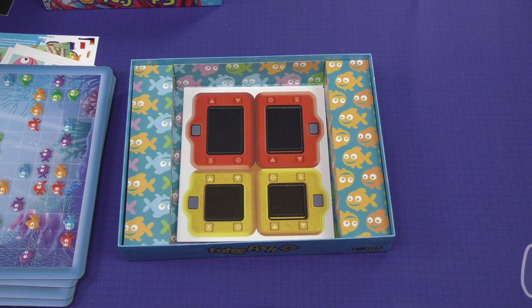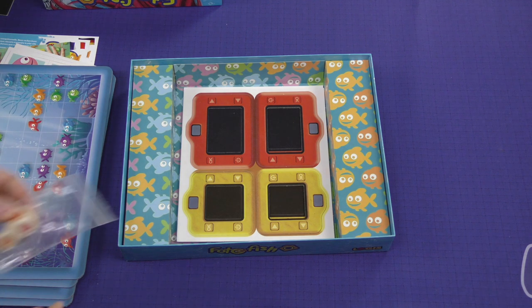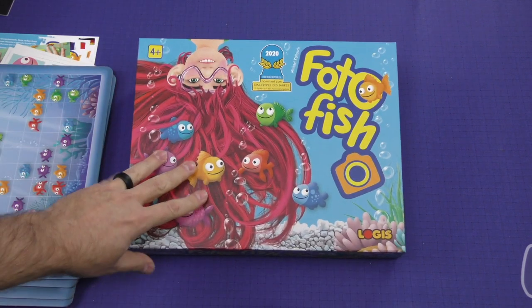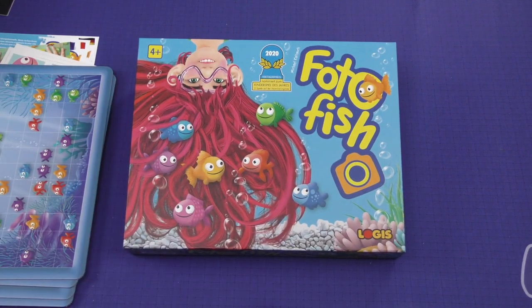Alright, well, this is a cute idea, and it looks like something that I think a lot of kids might enjoy. That is Photo Fish. Thank you for watching another Dicetower Daily Unboxing!